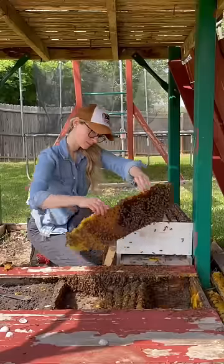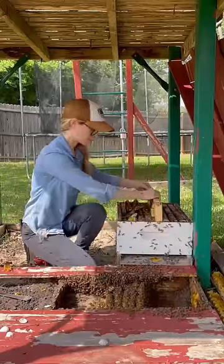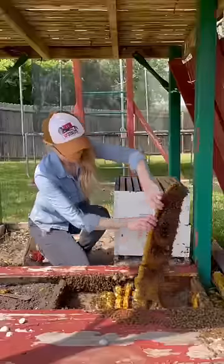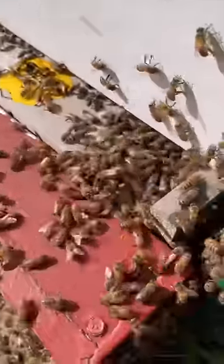I saved all of the pieces of the original hive and carefully put them into the new hive for the bees. This was a really large colony and the bees had built a lot of comb, so it took a while to remove it all. Once I was done, I started scooping bees and putting them into the new hive.